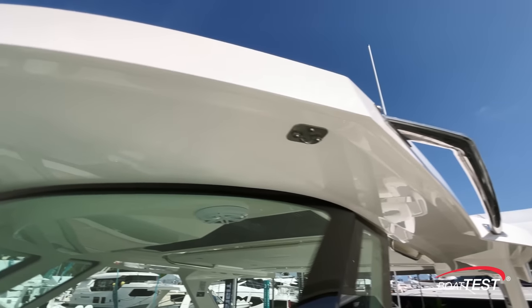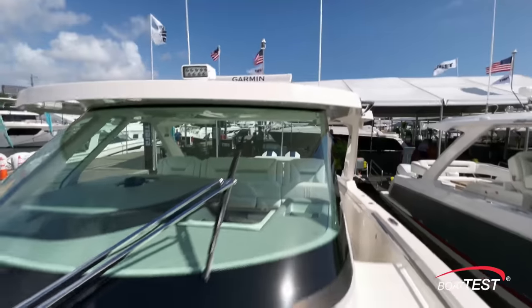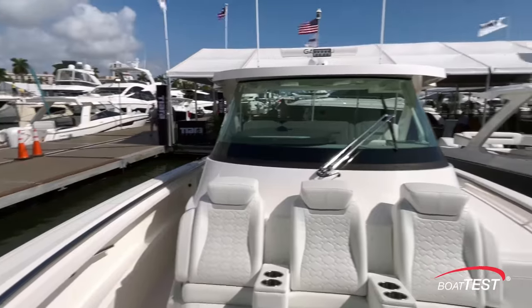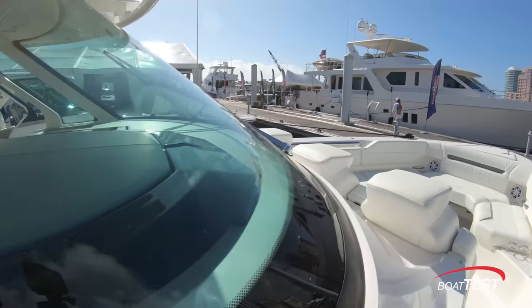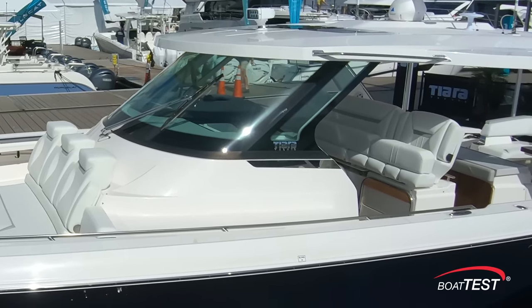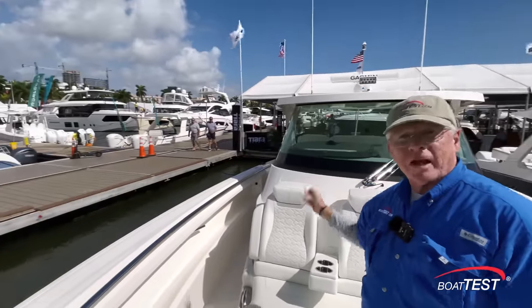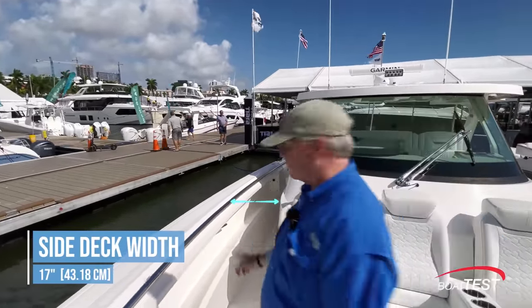To the port hand side there's an elevated non-skid deck so you can board from this side, with a grab handle at the hardtop conveniently located. One of the most important features on this boat — and the most expensive to make — is this full height wrap-around compound curved windshield. Note that it's connected to the hardtop so no need for eyes and glass to keep out the rain. Over to the starboard side there's a side deck with an average width of 17 inches.